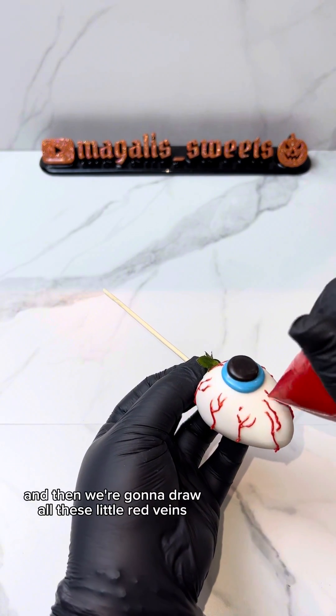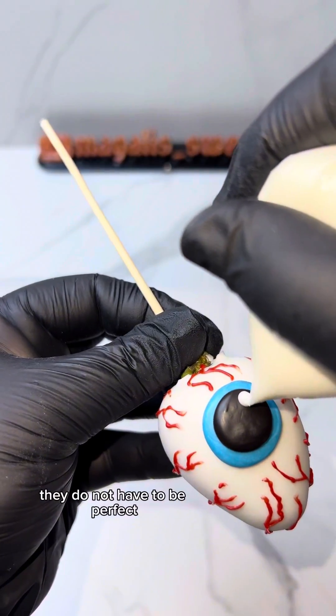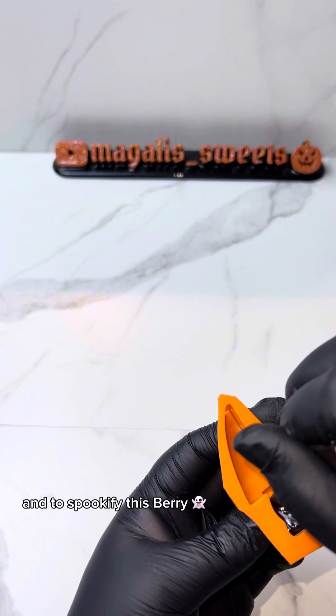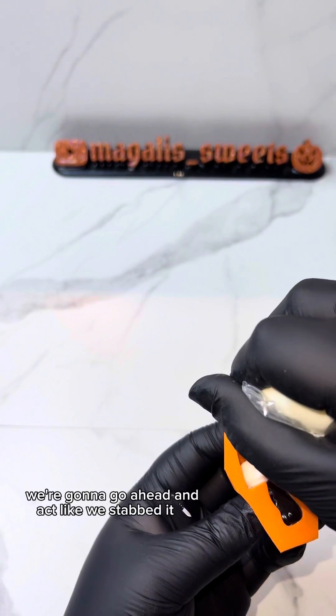Then we're gonna draw all these little red veins — they do not have to be perfect. Don't forget to add the little glares, and to spookify this berry we're gonna go ahead and act like we stabbed it.